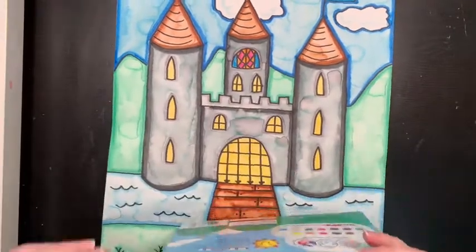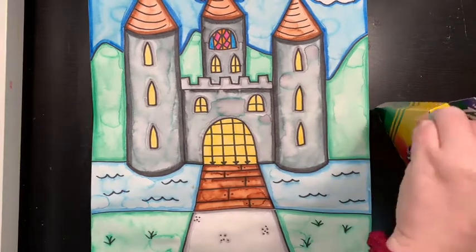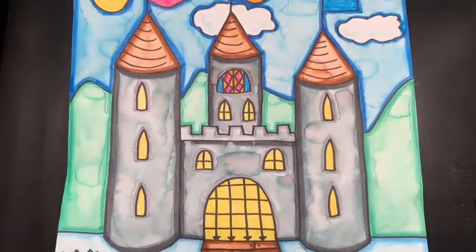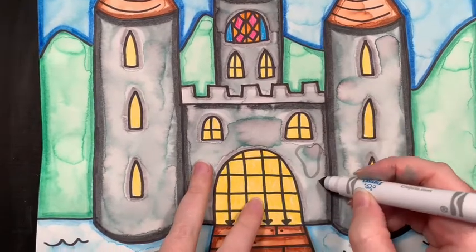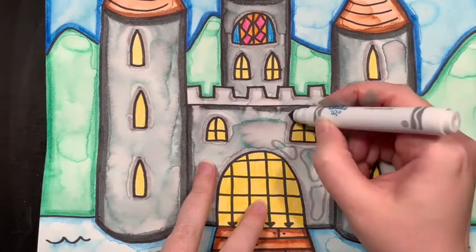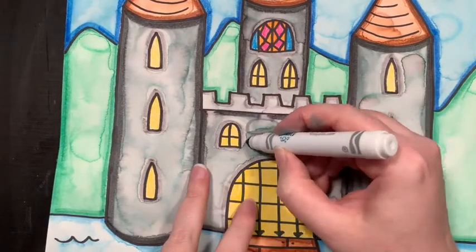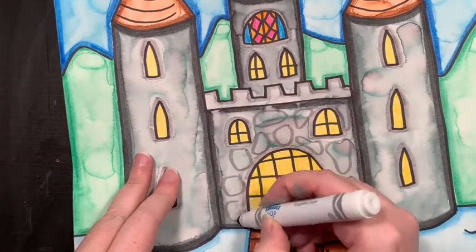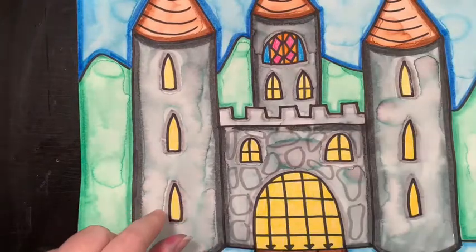I'm going to see if I can make some stones on my castle. I'll take out my gray and my black. I'm going to zoom in so you can see it a little bit closer. You want to just make organic shapes — those are just weird shapes that don't really have a name, they're kind of curvy and funny. You can fill it in and it looks like stones! Castles were usually made out of stone because stone lasts a long time, so I'm just filling this up with organic shapes and doing the whole castle.